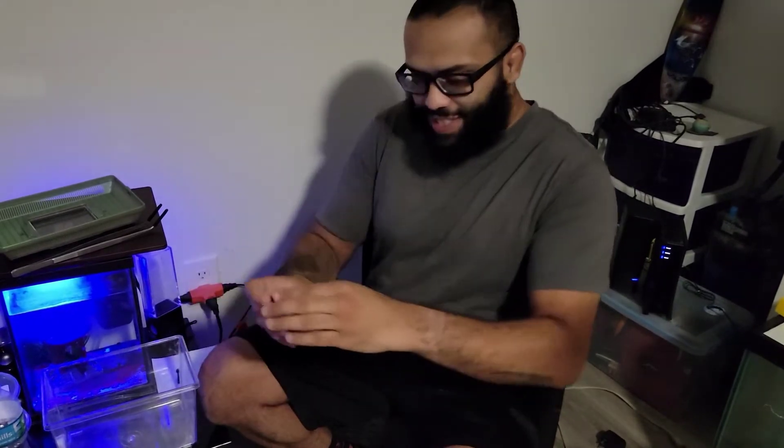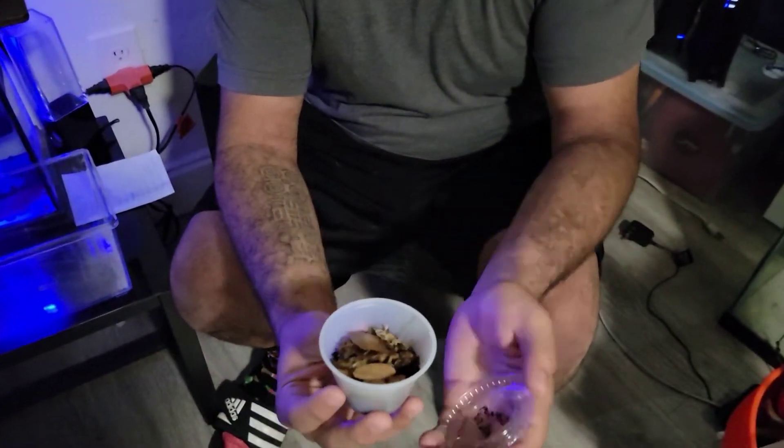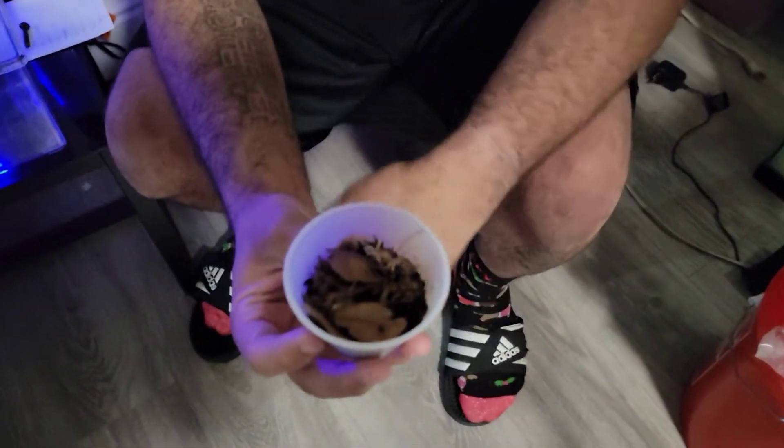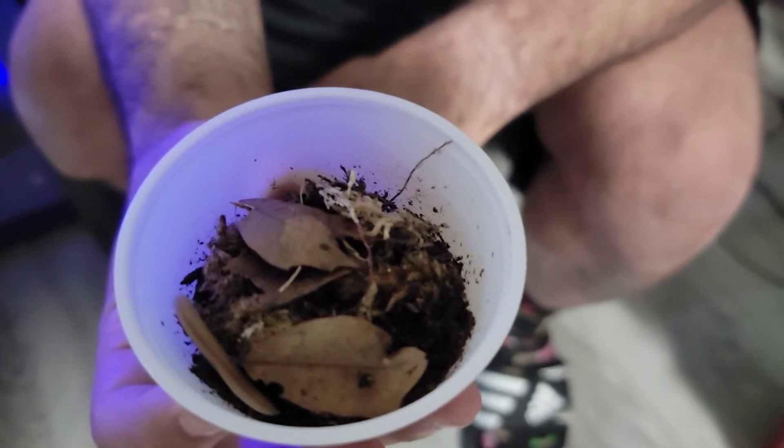Hey everybody, Armando here from Mondo's Exotic Zoo. I picked up these little random guys here, little ivory millipedes. They're pretty cool, I've liked them for a little bit. I always talk about getting them, and I finally picked some up while we were at Repticon.